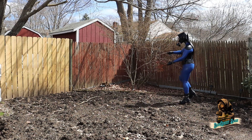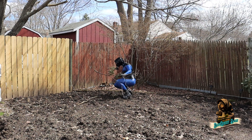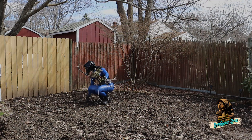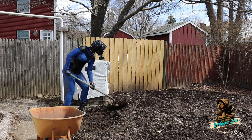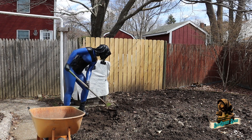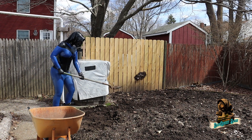I put that compost down late last fall. Now it's spring and it's time to clean up some fallen branches. Last fall I wasn't too picky about evening out the new top dressing, so I'll do that now. There's a bit too much as well, so I'll save that for elsewhere.